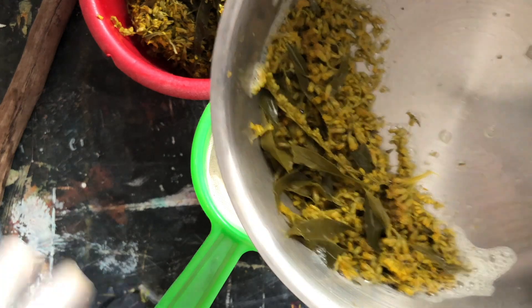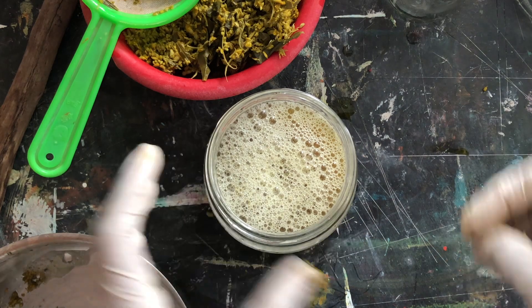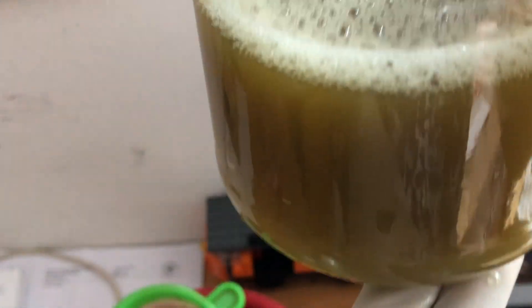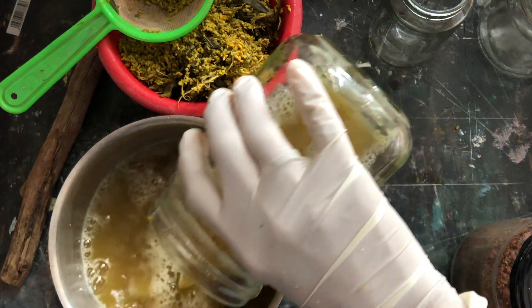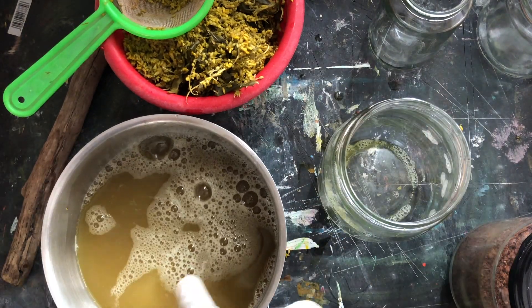I'm also going to take all the remaining bits and squeeze all the juice from there as well. So there you have it — you have the clear dye which has a really olive green color, but as you can see it is very turbid, indicating the presence of all that organic particulate matter. It's really essential to first remove it before you proceed any further, because the presence of particulate matter will affect the pigment's quality.